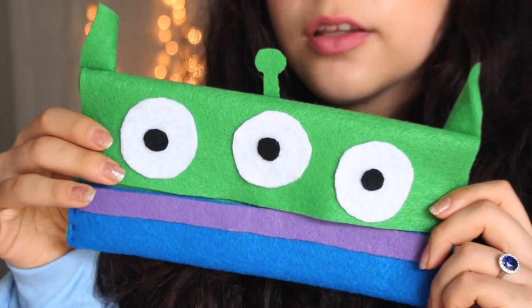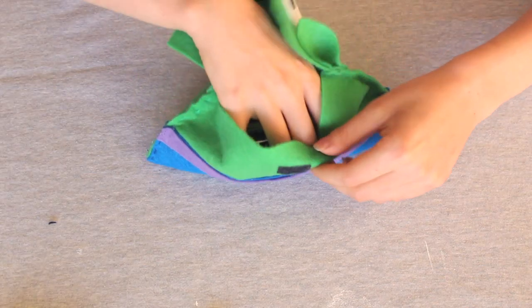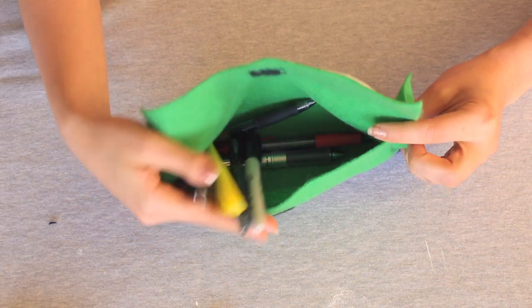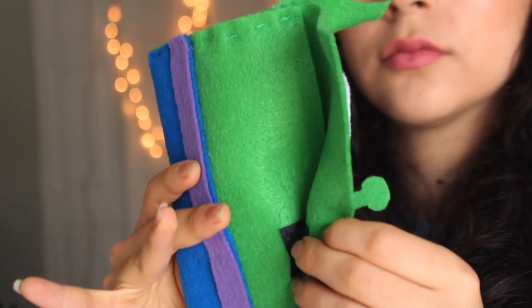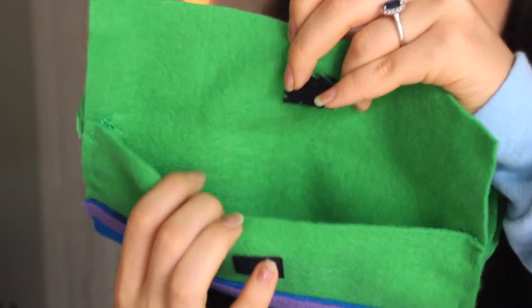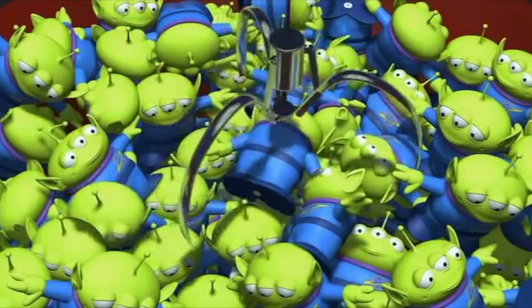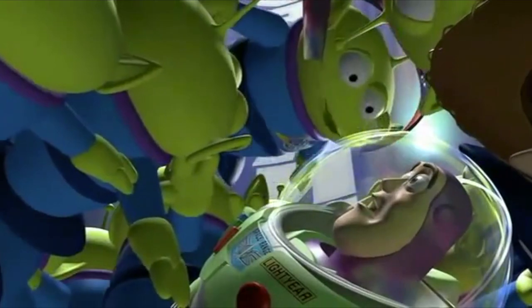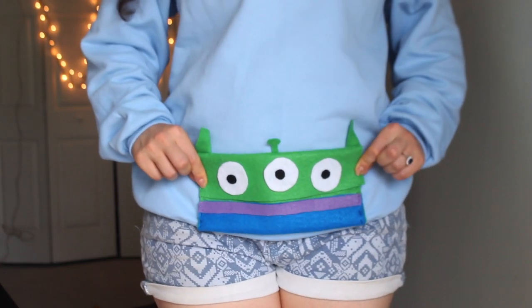Moving on to the very last DIY, I'm going to show you guys how to make this cute little bag inspired by the aliens from Toy Story. Can you guys believe that the first Toy Story came out over 20 years ago in 1995? And fun fact, the very first movie came out on November 22nd, which is my birthday. So this movie holds an extra special place in my heart.